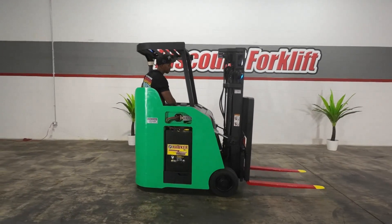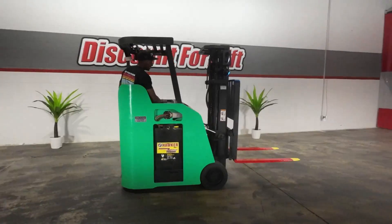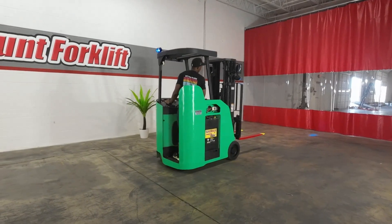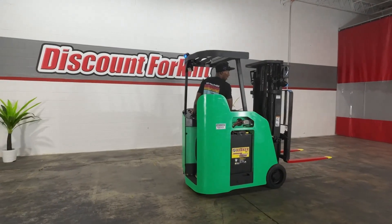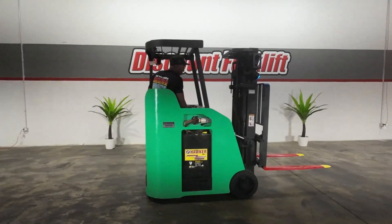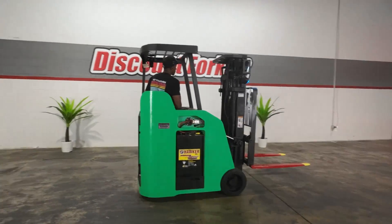The most important safety feature is this very loud horn that comes with Adelaide. Let's do this. As you see, she doesn't play any games. You want to go forward, she's going to go forward. But the beauty of Adelaide, like any other lift, you control the speed. At the end of the day, we don't want to lose your load. Let's do this one more time.